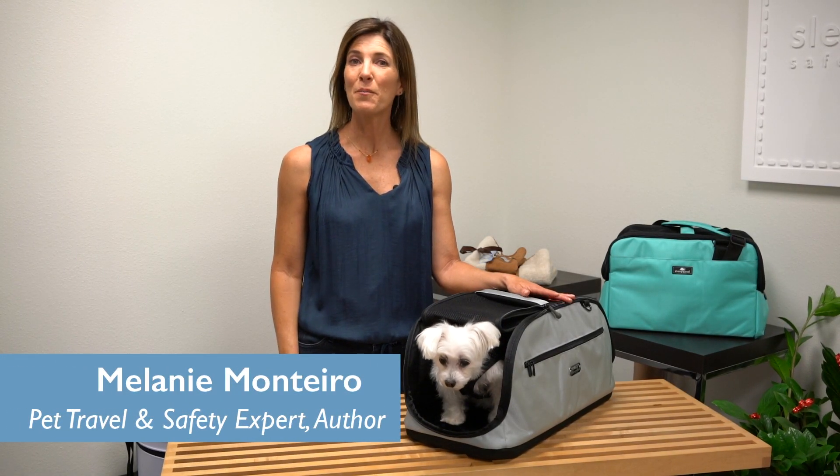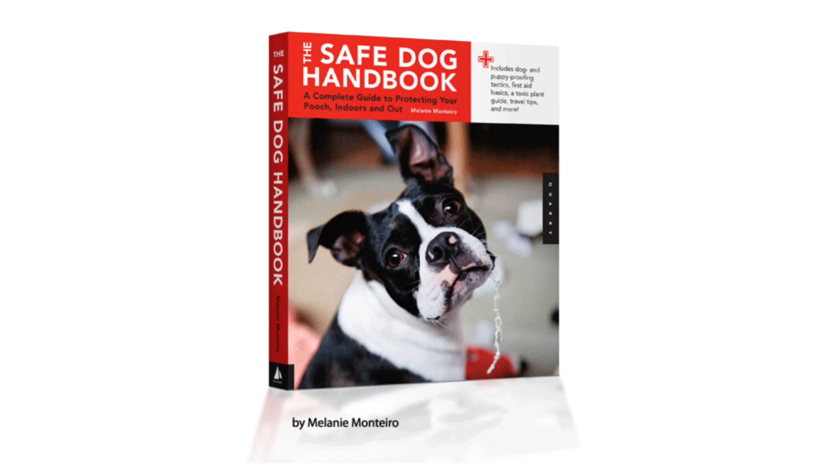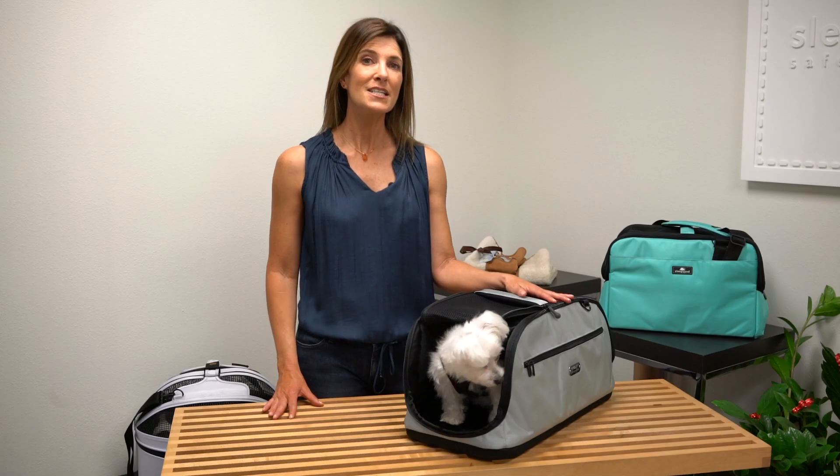Hi, I'm Melanie Montero, pet travel and safety expert and author of the Safe Dog Handbook. Today we're going to talk about when and how to use a safety tether with a pet carrier.